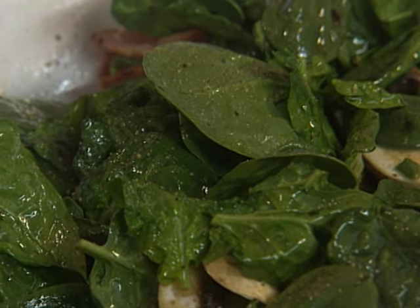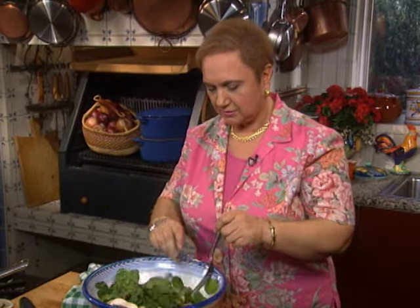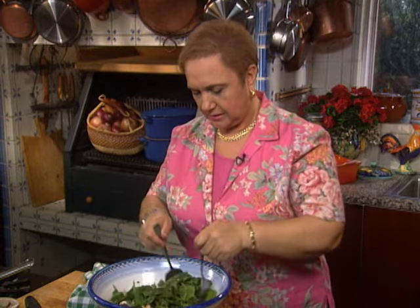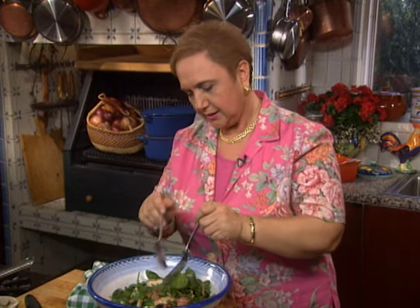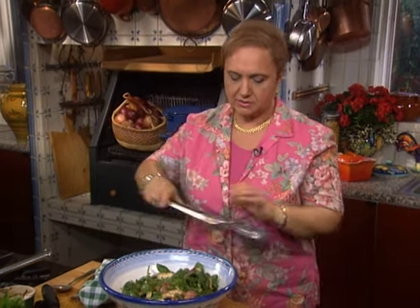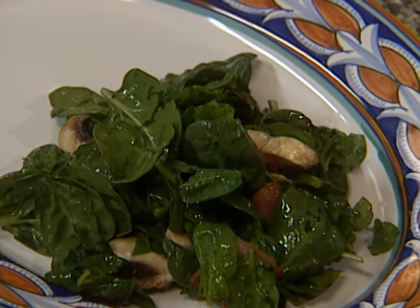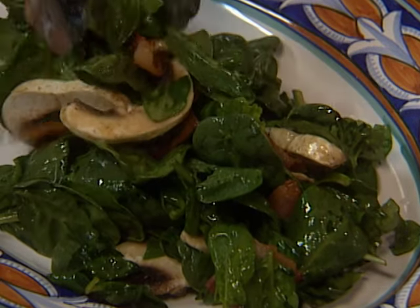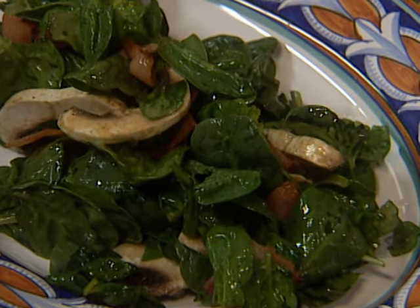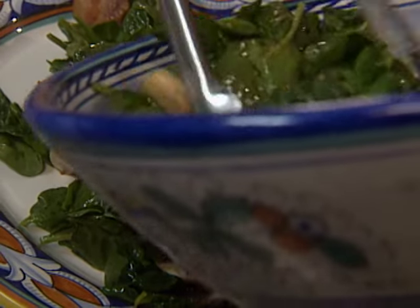This salad sort of fell out of favor, but 20 years ago it used to be such a big seller in restaurants. I really like it and I still serve it in my restaurants in some versions. I serve one version with shrimp and it really becomes almost like a full lunch meal. Let me just put a little bit of fresh pepper.